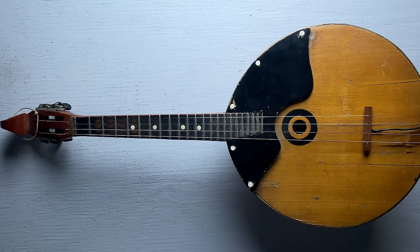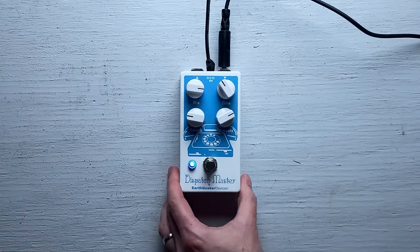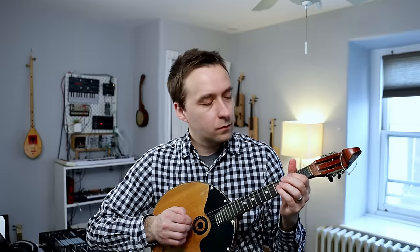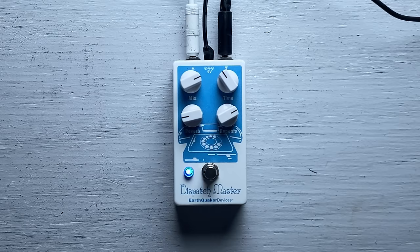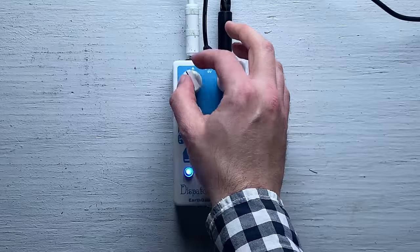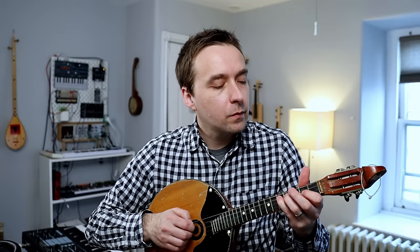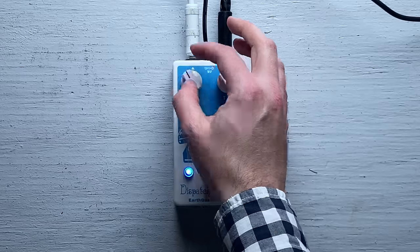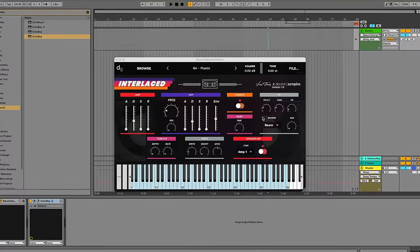While I have the pickup attached, I thought it'd be fun to try the domra out with some effects. This is Dispatch Master, a guitar pedal my wife got for me — it's basically a combined delay and reverb. I really like the sound of the domra with the delay, and I really want to make this sound part of the library that I release. Decent Sampler does have a built-in delay effect — here's a preset that makes use of it.